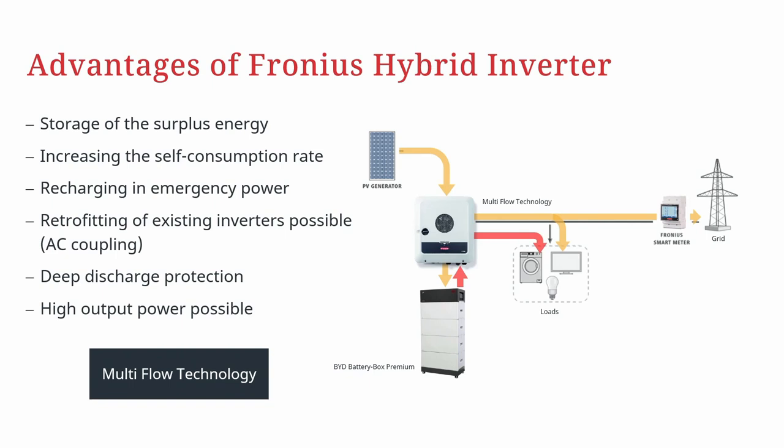Furthermore, you can use the energy coming from the battery storage to power up your loads in the household. A very nice functionality of the multi-flow technology is the so-called time-of-use functionality, which lets you define when your battery storage should be charged or discharged. You also have the possibility to use cheap energy from the public grid — in case of flexible energy tariffs — to charge your PV battery storage whenever grid energy is cheap.